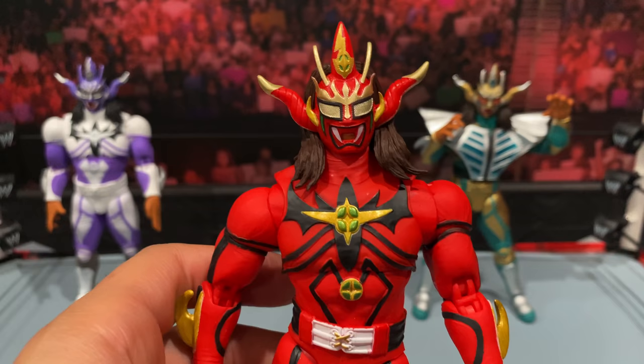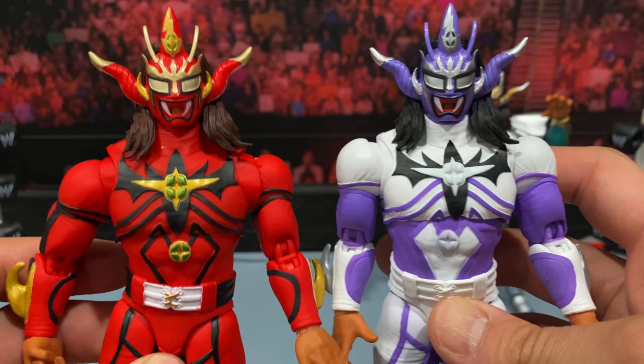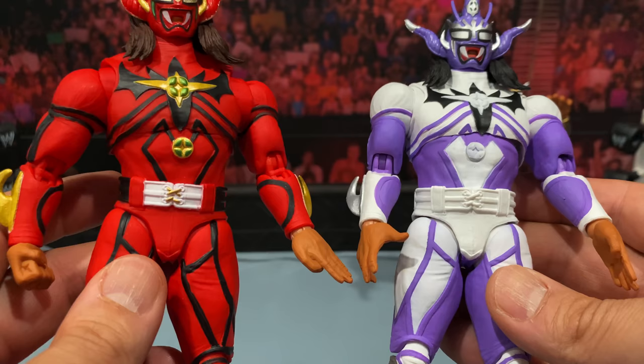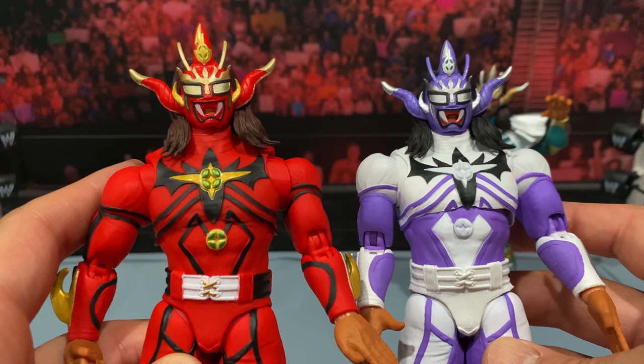This looks pretty good. I'll bring them both side by side — I like them both. I kind of like the gold accents on this one, but I do like the white and purple too — that really pops. So it's going to be a preference on the color you like, or just get both if you like both, like I did. I got all three. If you guys are only looking to have one Liger in your collection, you've got some options for sure.